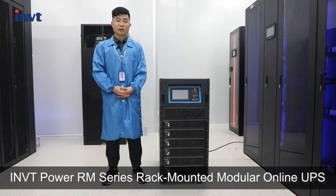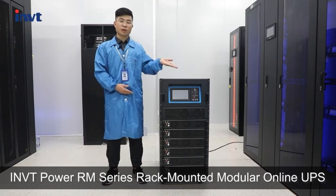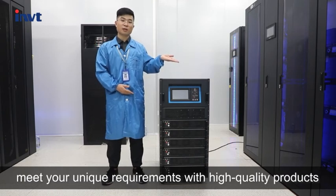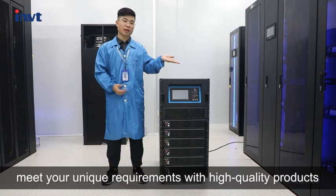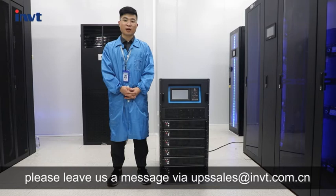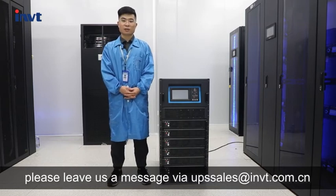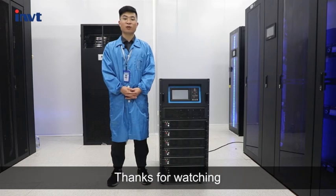INVT Power RM series recommended modular online UPS meets your unique requirements with high quality product. If you have any questions, please leave us a message via UPSSales@invt.com.cn. Thanks for watching.